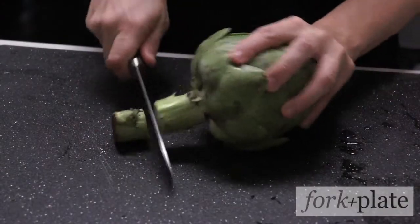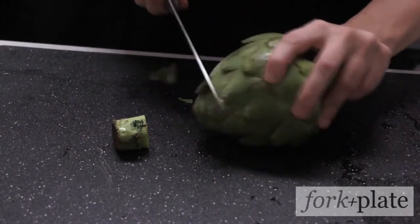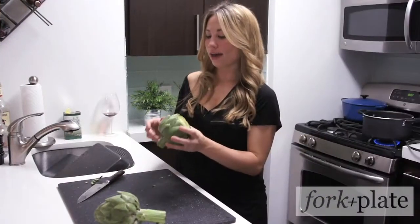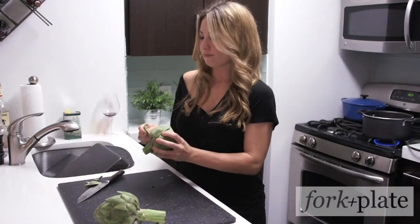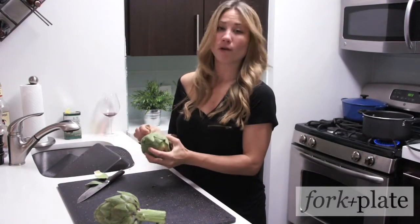What I like to do is I chop off the end here. I also like to chop off about an inch off the top. And I also remove some of the outer leaves that have thorns on them. Or you can take scissors and cut them off — whatever you prefer. I just rip them off; it's easier.